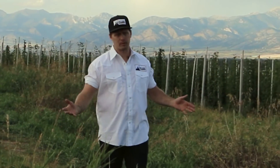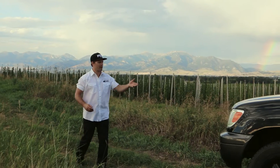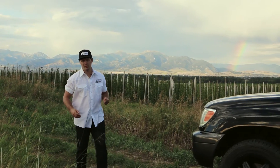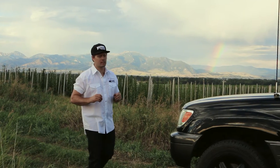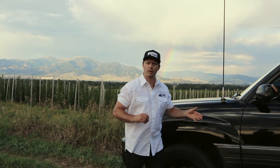Here in Montana we have the luxury of having a lot of open space. We have the Bridger Mountains in the background, we have a hops field, and here we have parked our Lexus LX470. We just installed the CB system into this vehicle, and all we need to do is tune the antenna. Let's get started.